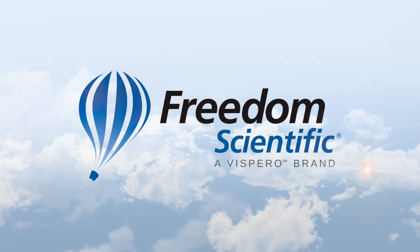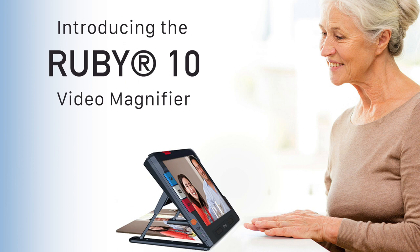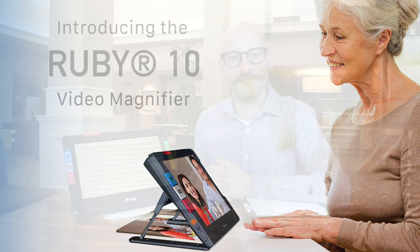Freedom Scientific, a Vispero brand. Hey everybody, Mike Wood here from Vispero. Today I'm going to show you some cool features of the new Ruby 10 handheld video magnifier.